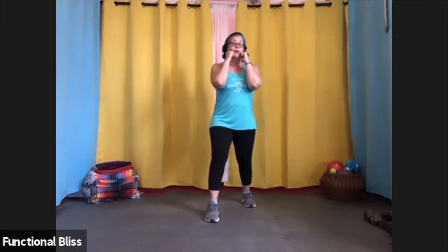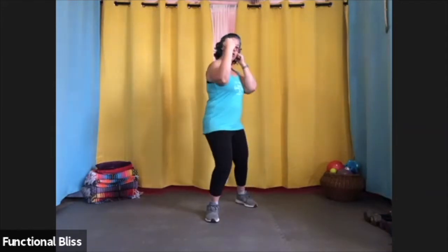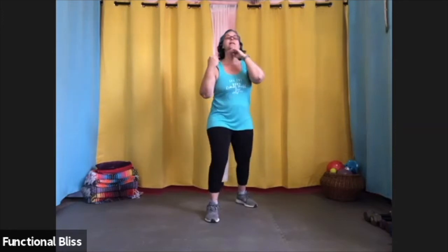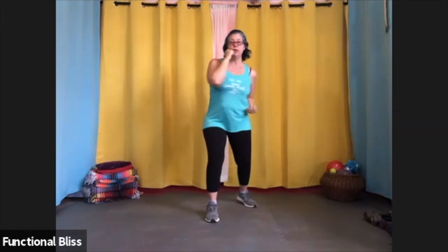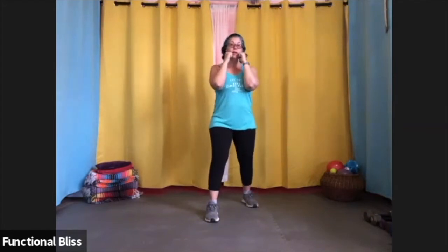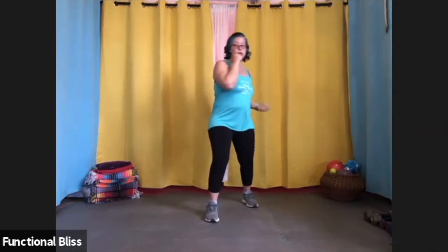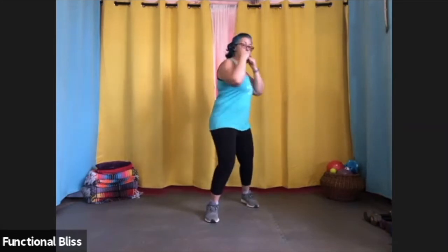The last of our basic punches is the uppercut. For the uppercut, you want your arm bent at a little bit more than a 90 degree angle, and you're driving forward and up from the hip, like you're coming up under somebody's chin. You can do it with your front hand or your back hand. So when you put it all together, you have jab, cross, hook, hook, upper, upper.